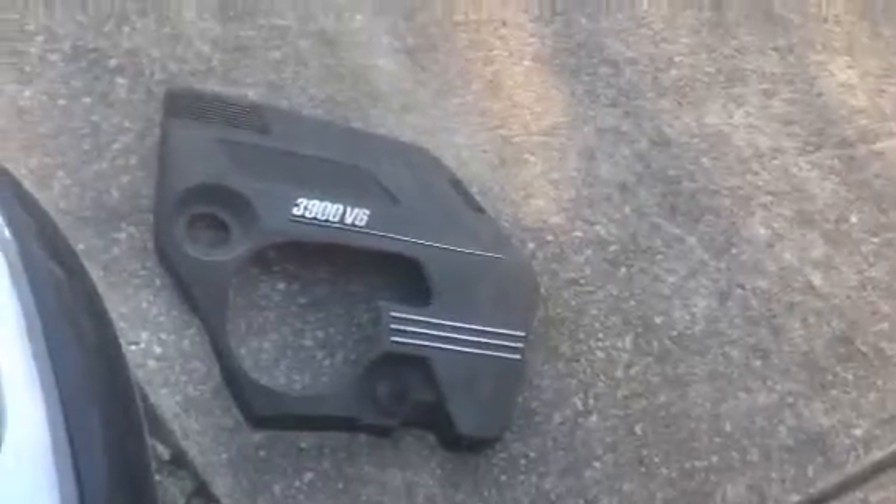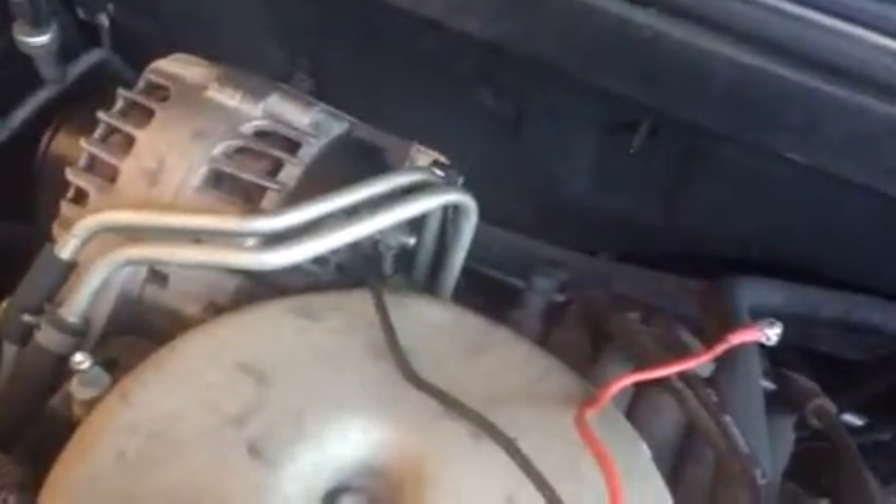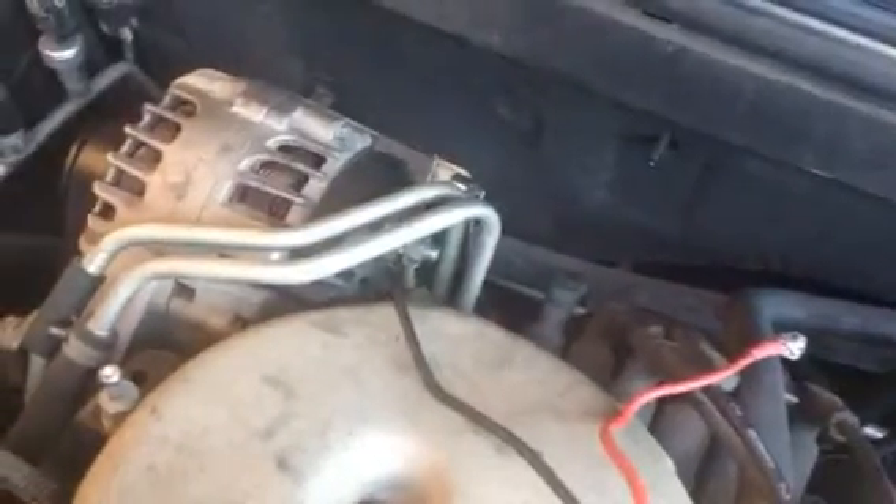Hey, what's up? I hope you're doing better than I am because I'm beating a dead horse on this '06 Pontiac G6 with the 3900 V6. I was told it needed an alternator, so that's what I did — and it wasn't charging as soon as I fired it up.